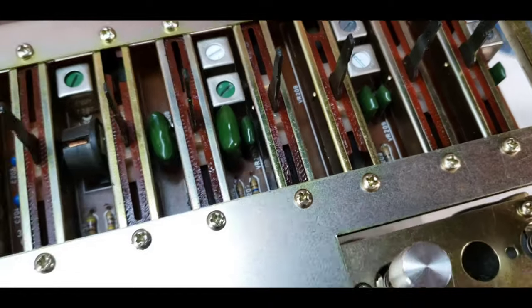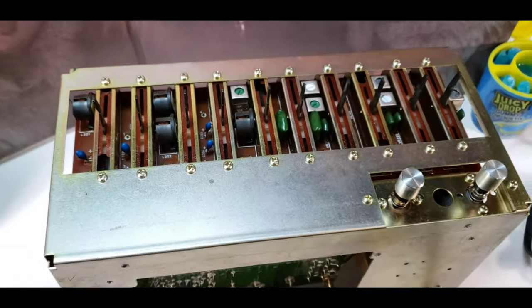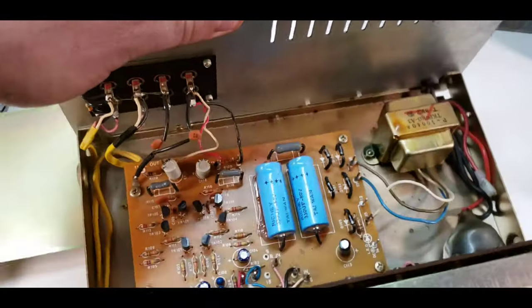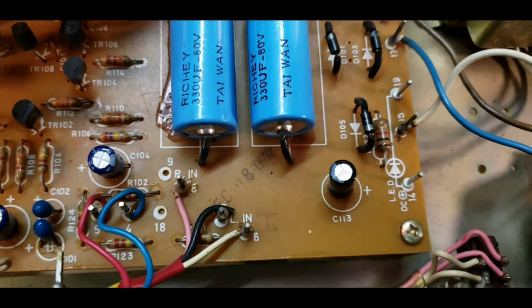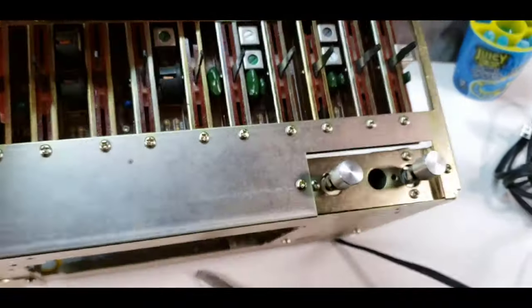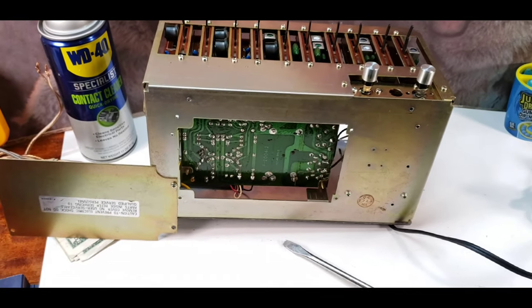Just everything on here is made really well — you don't see it anymore. The fun thing I did find on here is there's a date code down there. It says December 8th, 1978. So I know that it is from the late 70s — it's from 1978.